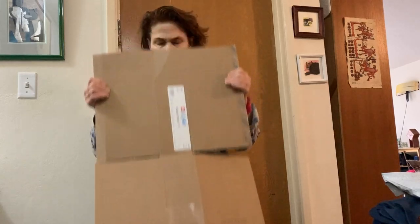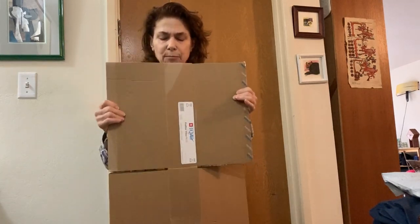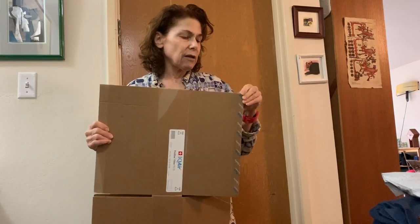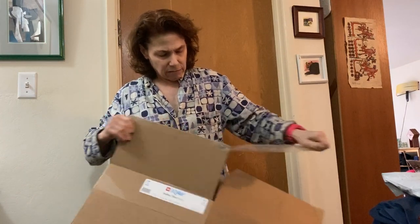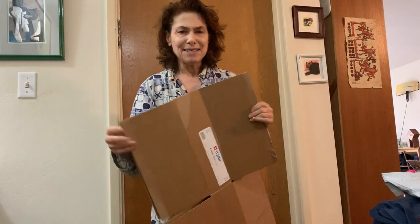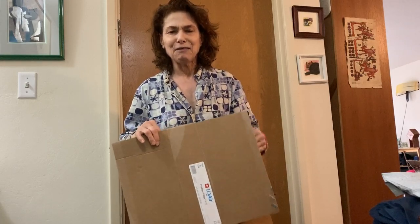For this video I need to show you my whole self so you can see this box, because I want to make a couple of points about it. The other videos will probably be close-ups.